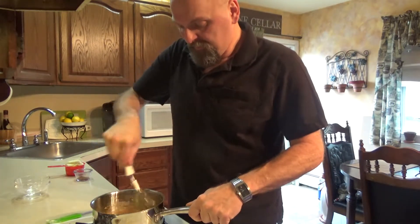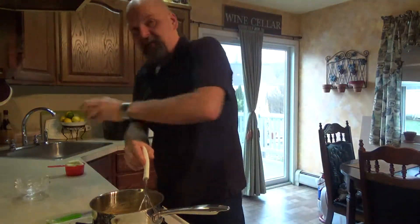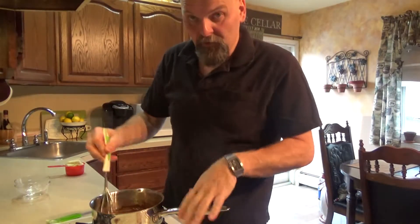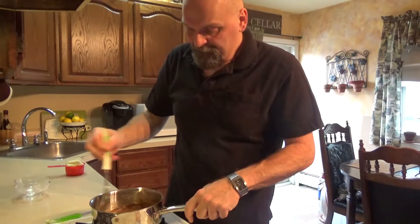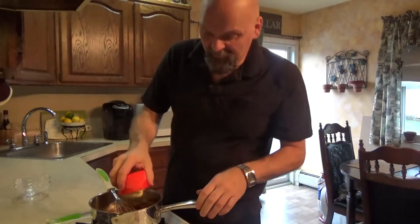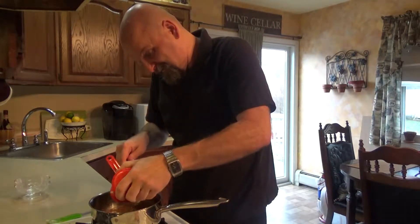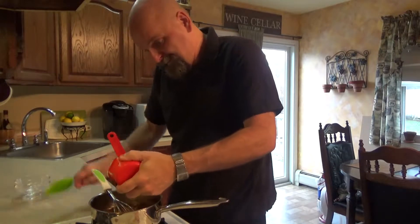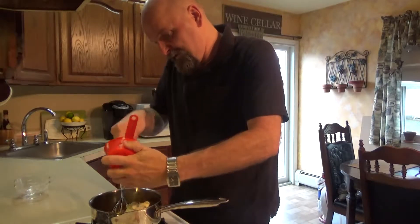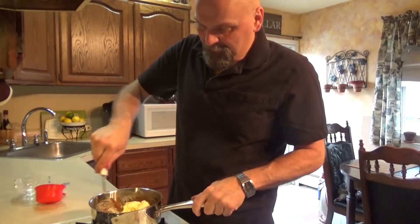You don't want to burn it, so whisk, and then once you see it's all done, shut the heat off. Once you shut your heat off, now you're going to mix in your cinnamon and nutmeg. Remember, you're off the heat now. Mix in your cinnamon and nutmeg, and then you're going to take your cup of softened vanilla ice cream — I guess it's not soft enough, but it will be in a minute. Once it hits the heat, there you go. Take your softened vanilla ice cream, put that right in there, and mix it all together.